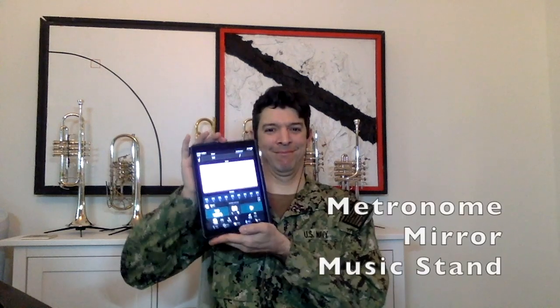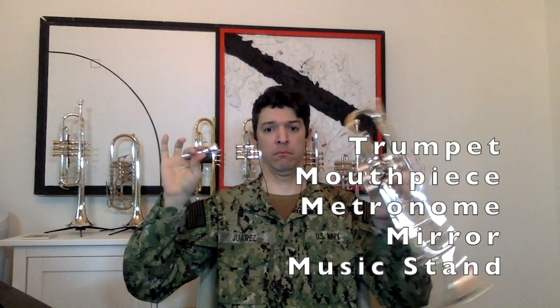Before we start, we'll need some things: a music stand, a mirror, a metronome, our mouthpiece, and trumpet. At any time during the lesson you need more practice, pause the video and do a couple more practice sets.